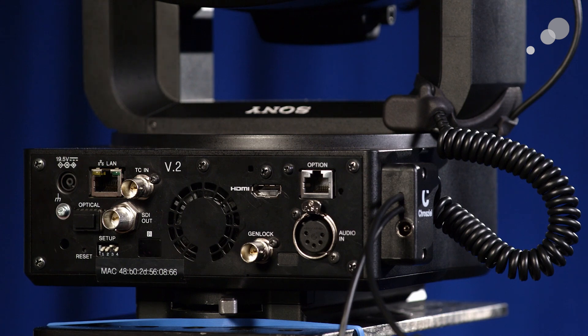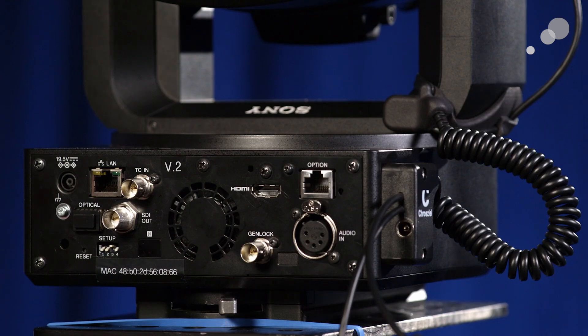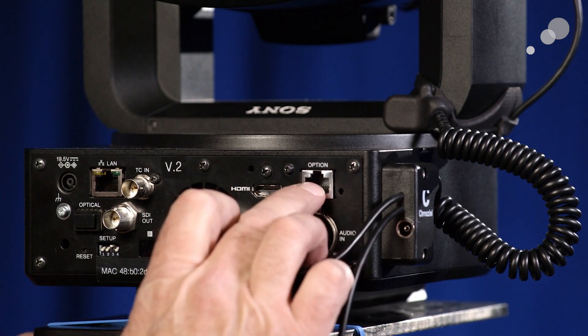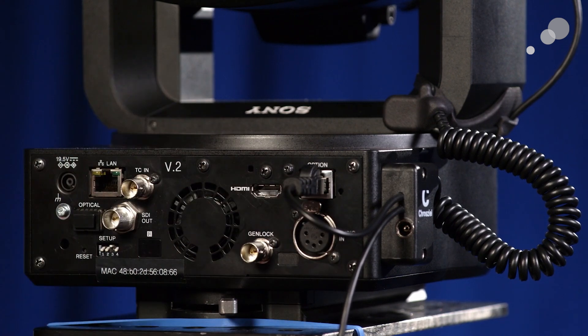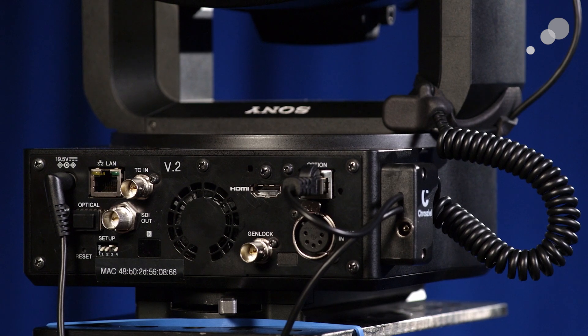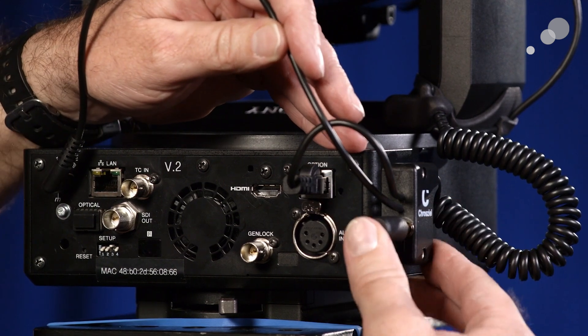Now that we have the motor secured to the rods and the gears on the lens, let's talk about how we're going to connect things on the back of the FR7. Out of the junction, I have two cables: a power cable and an ethernet cable. The ethernet connection goes into the option port — this is the communication between the control panel or your web GUI and the motor. This power supply for the FR7 is now going to plug into the bottom of the junction box rather than directly into the base of the FR7.